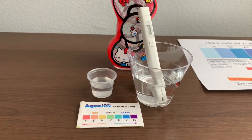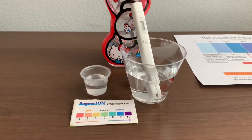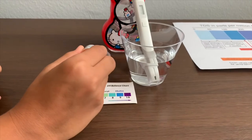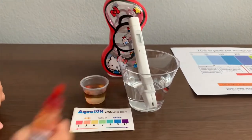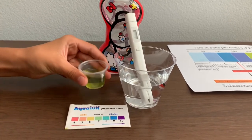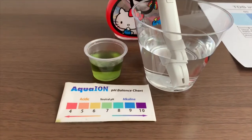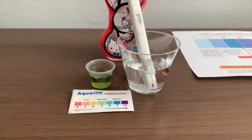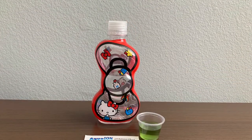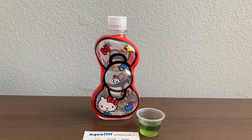Now let's test the pH level. If you want to buy this pH tester, check the link down below. Two drops only. I'll say that's a 7. That is neutral pH.